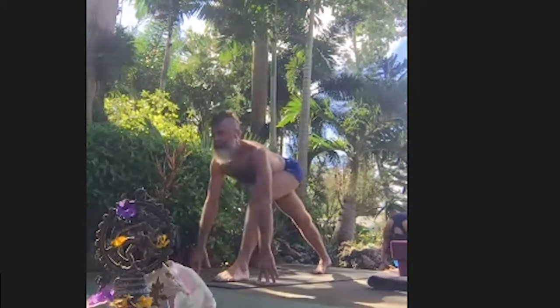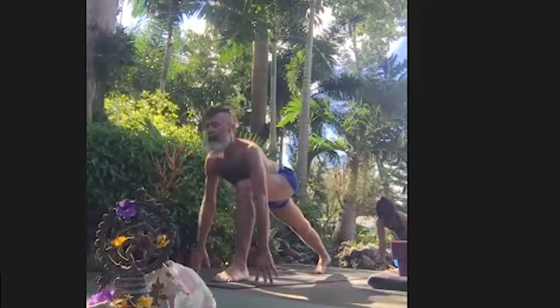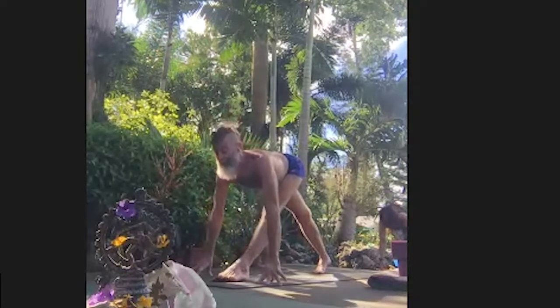Inhale, look up, bend the front knee to lunge. Exhale, hold. Inhale, higher up, press your sit bones back and wide, high on your fingertips. Exhale, bow over the front leg as it straightens.